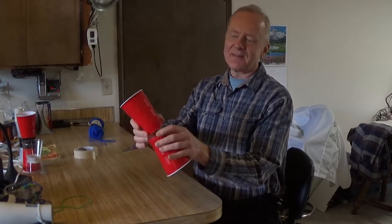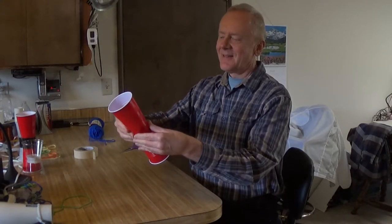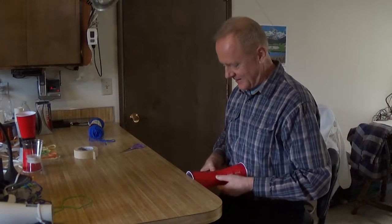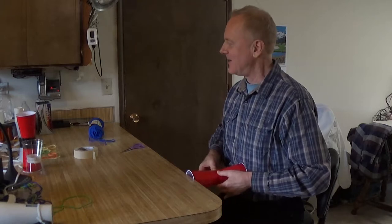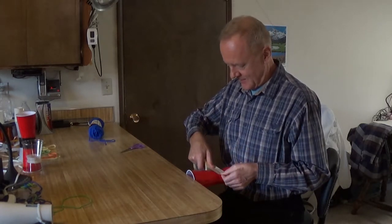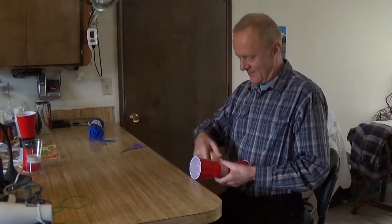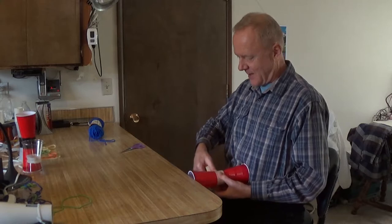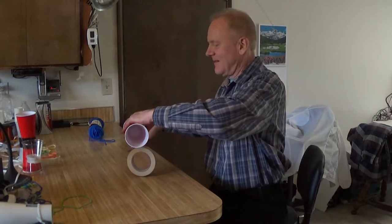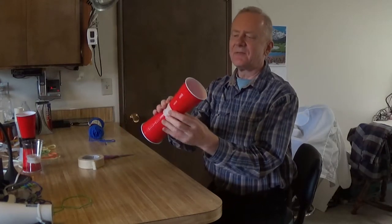A cup flyer is just two cups bottom to bottom taped together. Since I have only two hands, I find it easiest to wedge the cups between my torso and the counter — that holds them in place. Then put a wrap of tape right around the middle where the two bottoms join. That's the flyer.